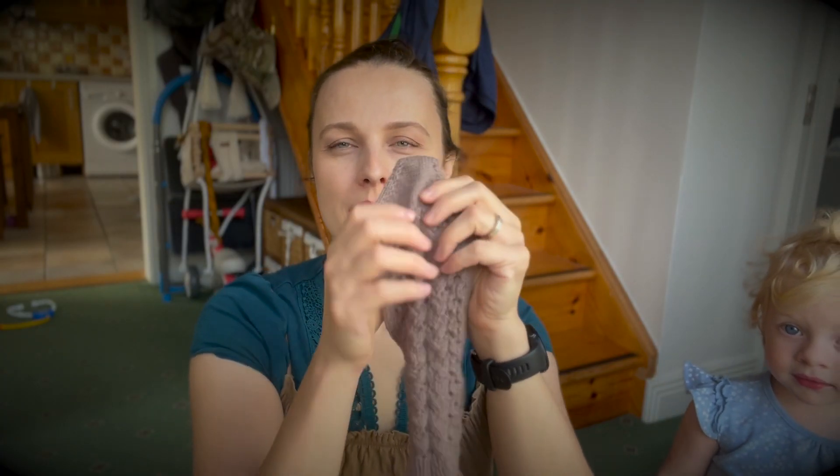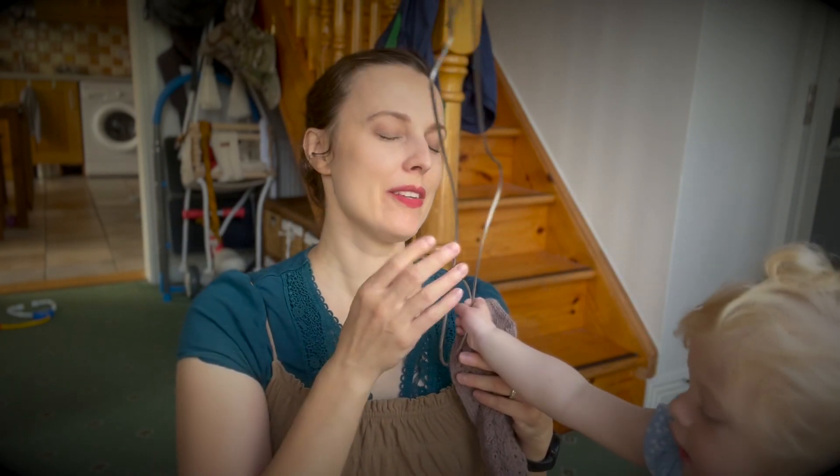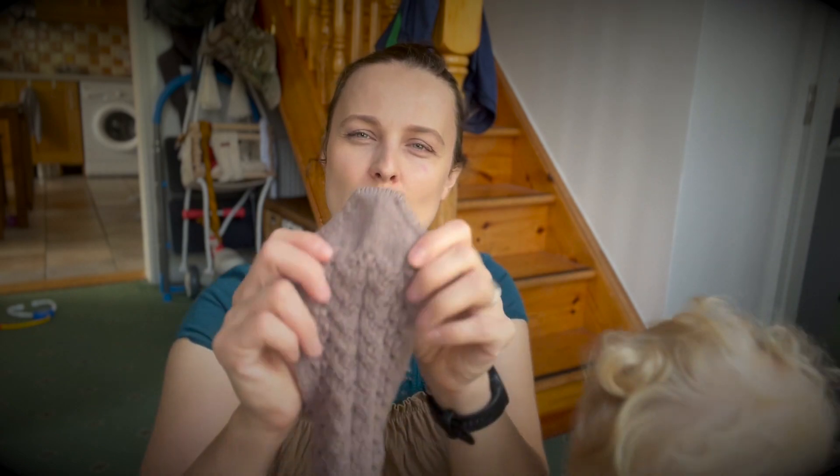These are toe-up socks in fingering weight yarn. There are four sizes: 48, 56, 64, and 72 stitches, so you can play with yarn weight. For instance, 48 stitches for me would be DK weight yarn and I would use 2.75 millimeters, which I think is US size 2.